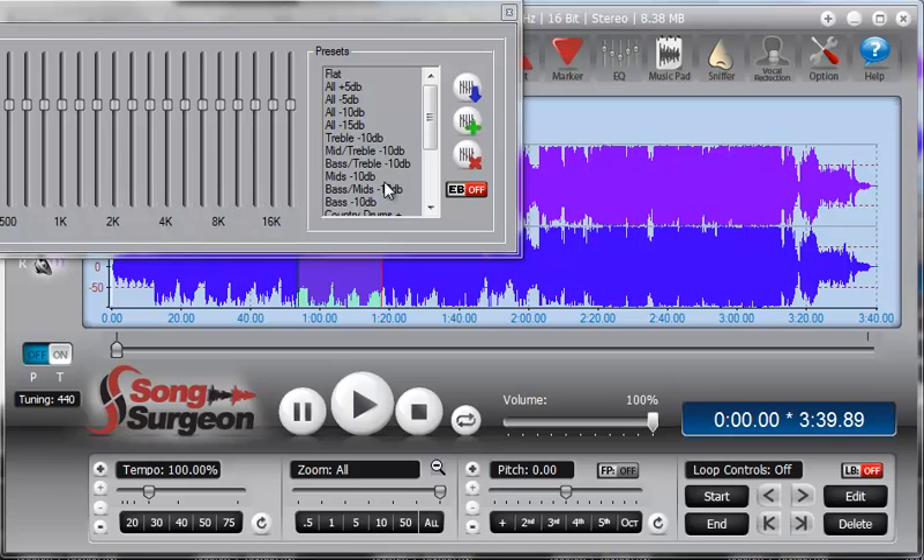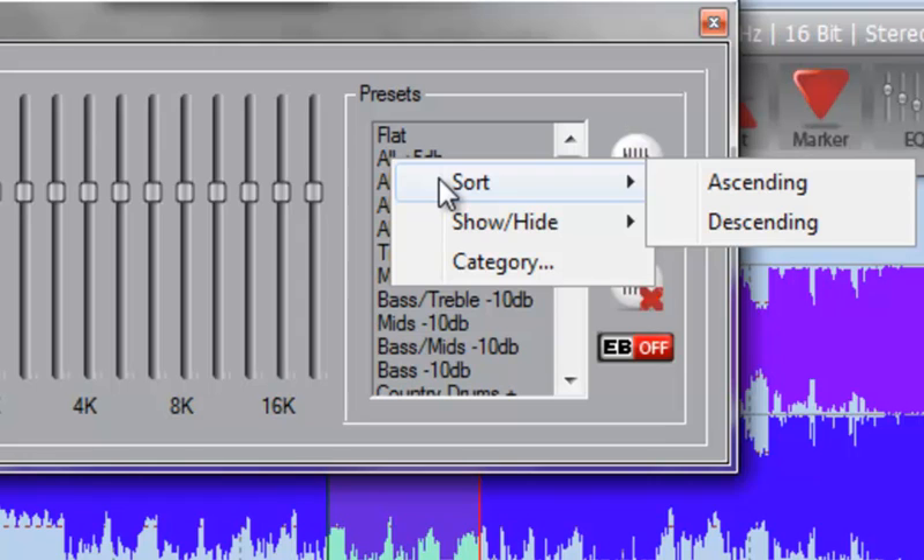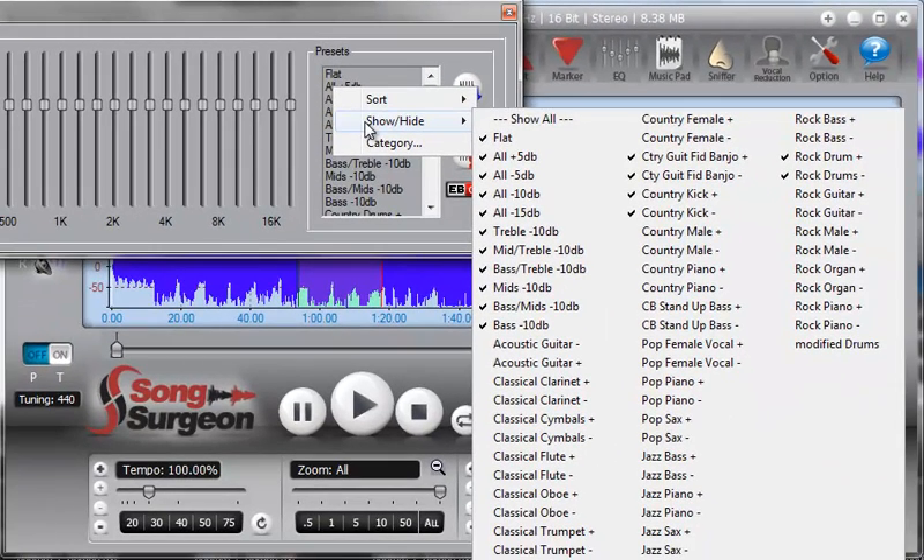Built into this EQ are additional functionalities to help you arrange presets in an order you'd like on your screen. If you place your mouse in the preset box area and right-click, you'll see a submenu open up. The first option is Sort — a simple ascending or descending alphabetical sort.